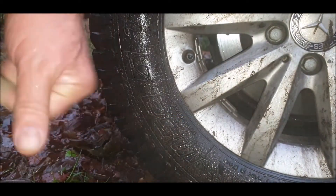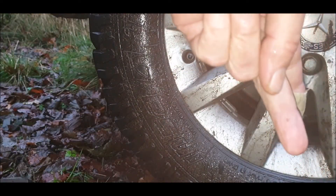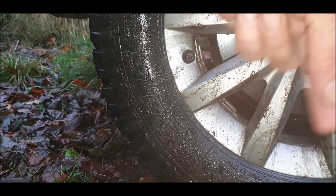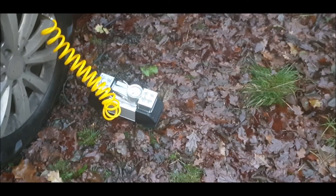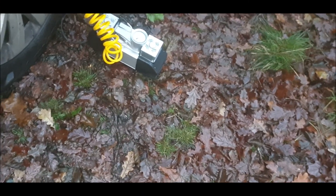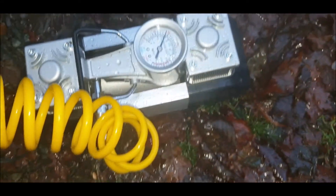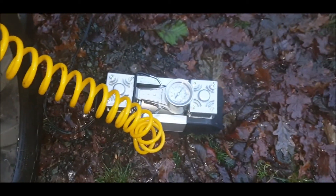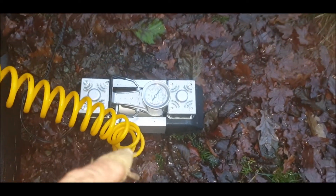Thank you — if you enjoyed the video, please give it a thumbs up. Subscribe and hit the notification bell, and check out upcoming videos over here. Forgot to mention: 150 PSI, dual piston — run it for 15 minutes and then let it rest and cool down. This is the last tyre — it took about 5 minutes to do all of them. It comes in its own bag, about 27 feet of lead. I'll put a link in the description down below.